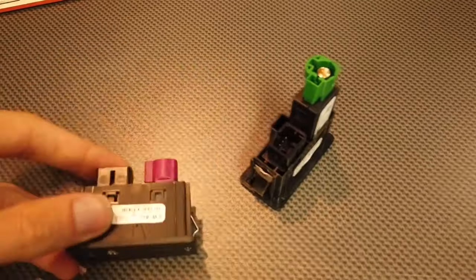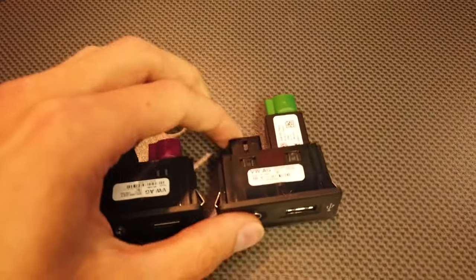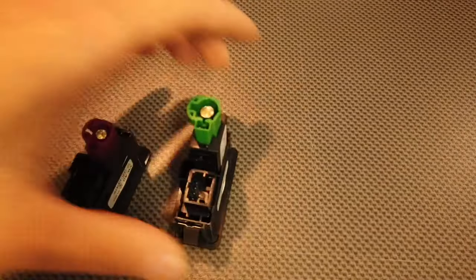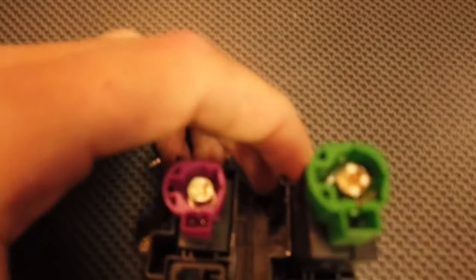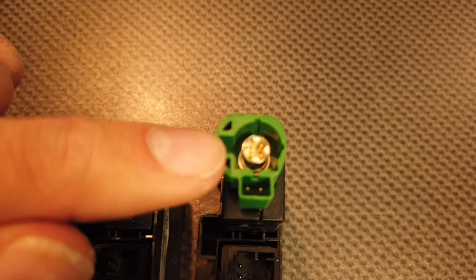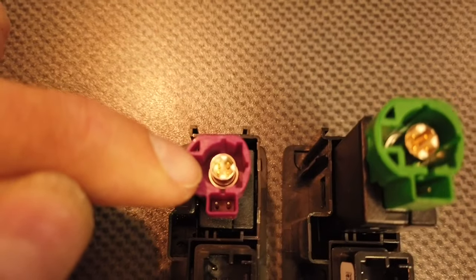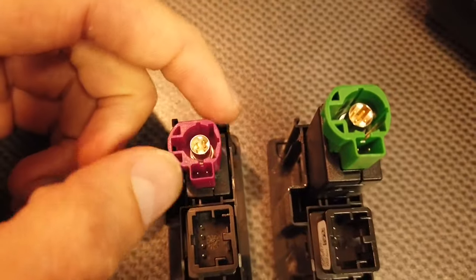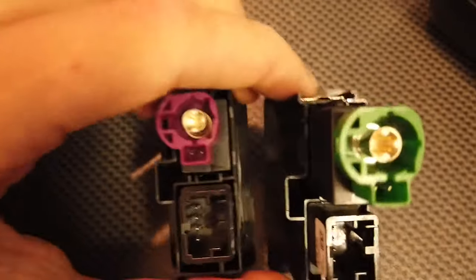At this point we can compare those two. You can see that the new one is larger, and also I cannot just plug it in because the shape is different. I have a multimeter here and once I confirm that the pin-out is the same for both, I will try to modify my existing wiring so it connects.